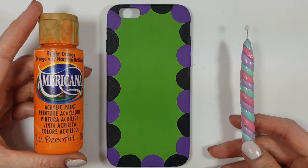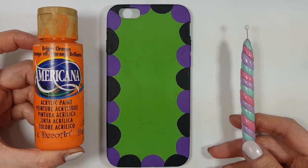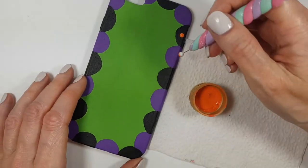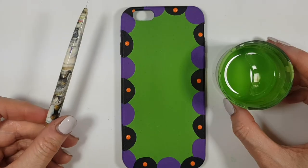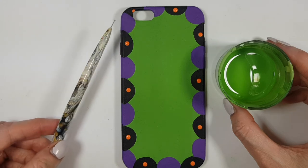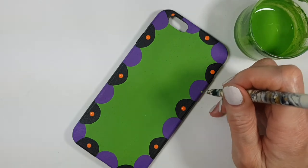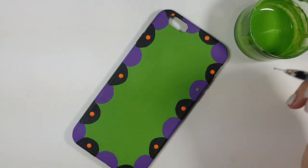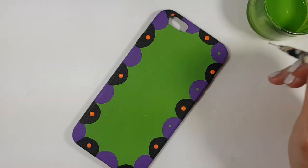Then I'm going to be using my orange acrylic paint and a dotting tool — I do have a DIY for that tool, it's really easy to make. I'm going to be adding orange dots on my black bubbles. Then for my purple bubbles, I had some leftover paint and I'm going to use a smaller dotting tool — I have a DIY for that one too — and add dots to my purple bubbles.